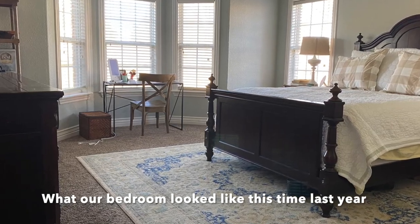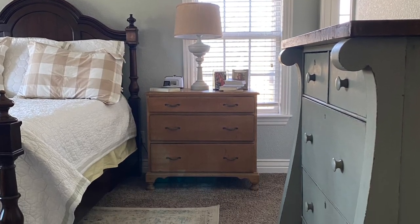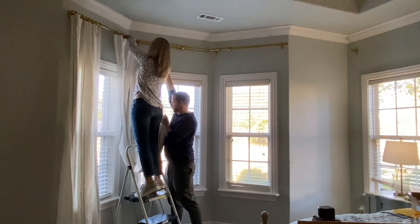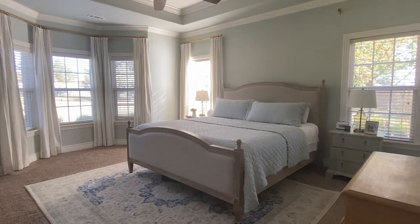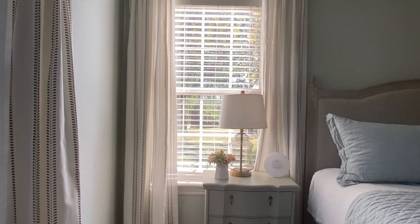We're back in my master bedroom. I've been working a little bit more on this space. If you're new to the channel, my name is Melanie, I'm the owner of Lost and Found. It's the start of 2023 and I've got a bunch of projects I'm working on, taking you guys along with me for the decorating projects around my house. In today's video, I want to show you how I made over my master bedroom dresser.